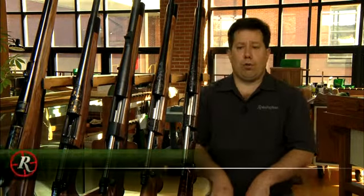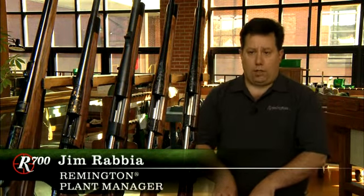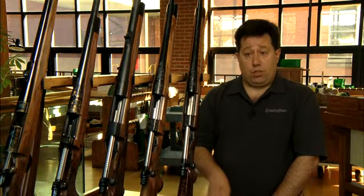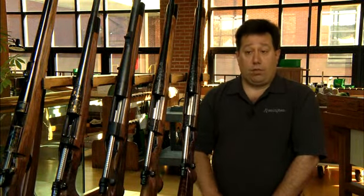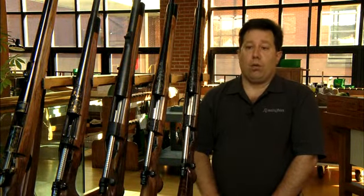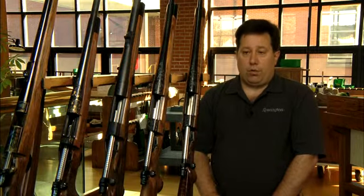The Walker trigger assembly really lent itself for mass production — to be produced consistently, cost-effectively, as well as provide an extremely safe mechanism for the firearm to continually perform over and over with.